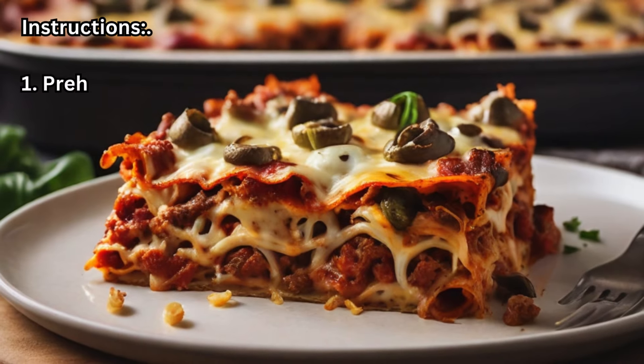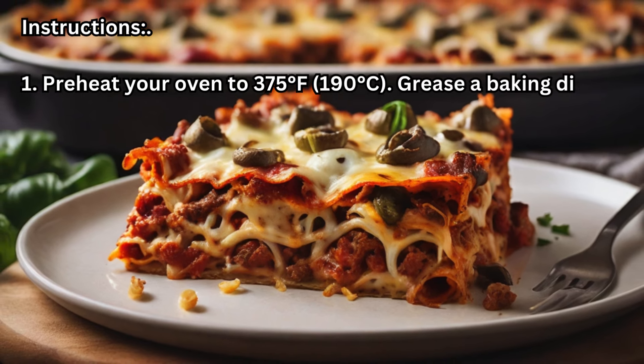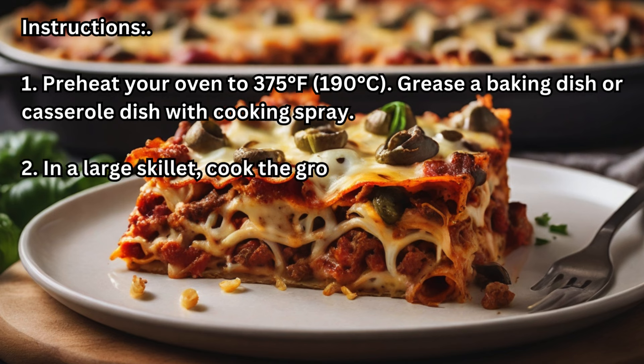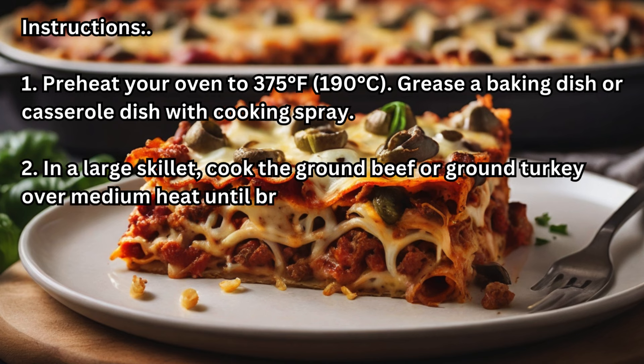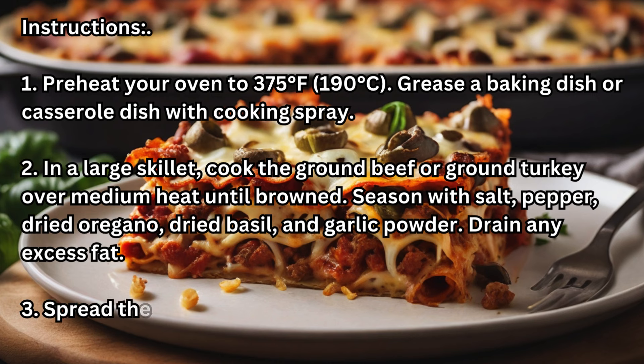Instructions: 1. Preheat your oven to 375 degrees Fahrenheit (190 degrees Celsius). Grease a baking dish or casserole dish with cooking spray. 2. In a large skillet, cook the ground beef or ground turkey over medium heat until browned. Season with salt, pepper, dried oregano, dried basil, and garlic powder. Drain any excess fat.